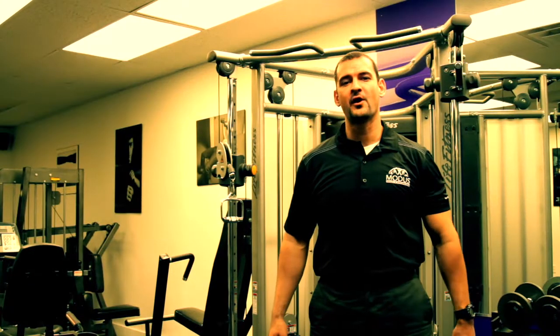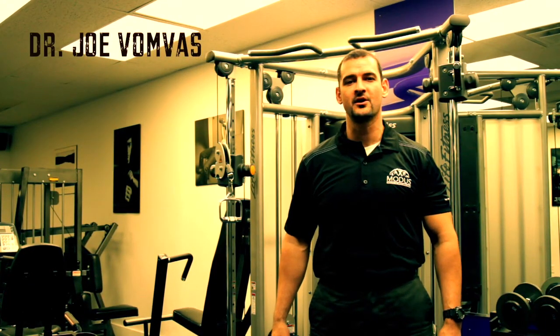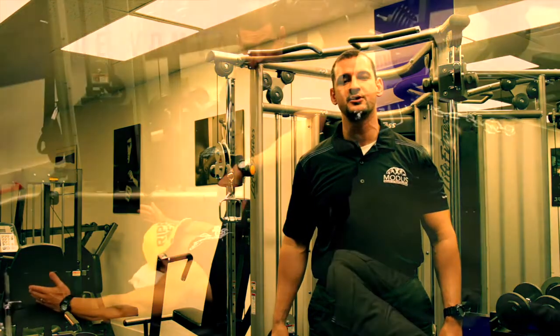Hello everyone, welcome to the Pharma Freak Rehab Series. I'm Dr. Joe Vanvas from Modus Health and Performance, and today we're going to be working on rehabilitation of the shoulder.